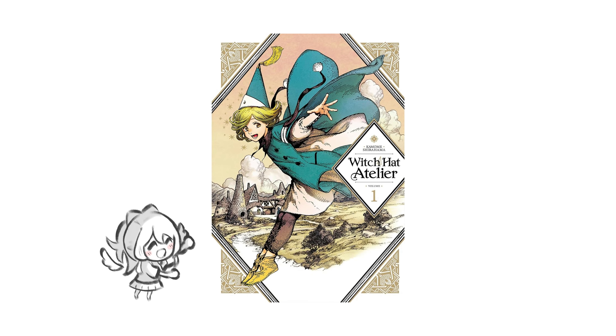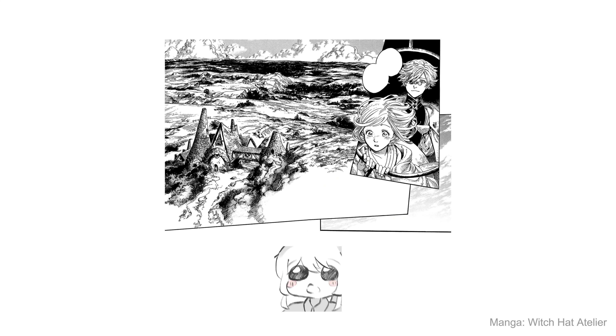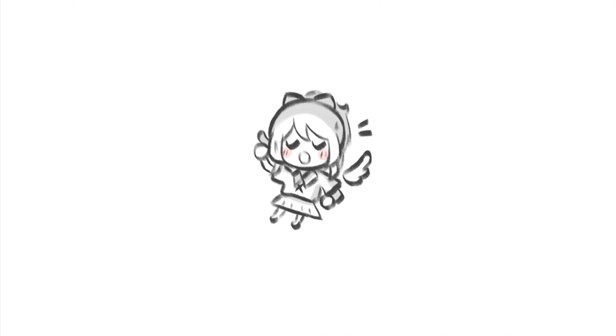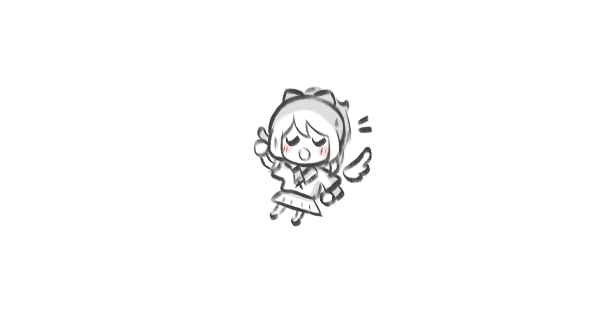I've been reading Witch Hat Atelier recently and their world-building art is so good. It makes me want to do better as well, so I'll have to learn how to paint more buildings, weapons, creatures, animals, weird structures, caves, and houses. There are so many cool things in this world and in fantasy worlds too.